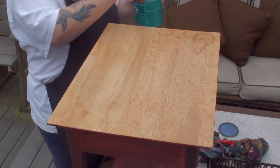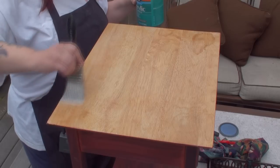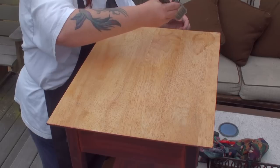It's already starting to dry, so you can't use too much of this. There we go.